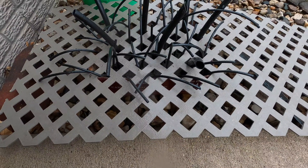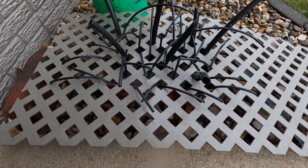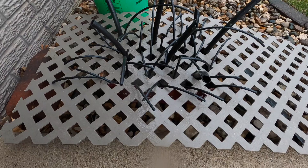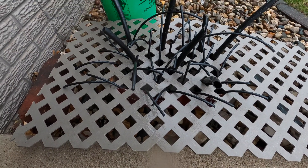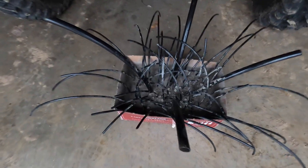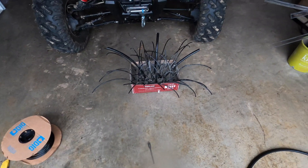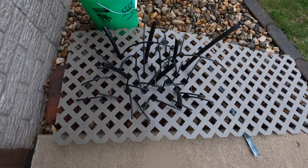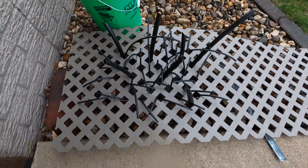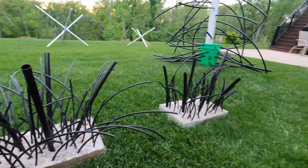We laid some old vinyl lattice over the top to create some stabilizing braces to poke quarter-inch tubing and some half-inch tubing through. It'll look like this — not very big, kind of tedious, but it's an idea. I'll let this set up for another 10 or 15 minutes, pull that lattice off, and we'll stick those out there.